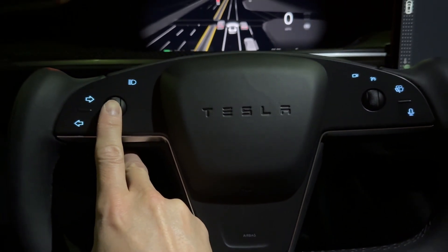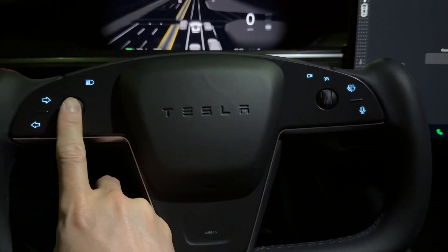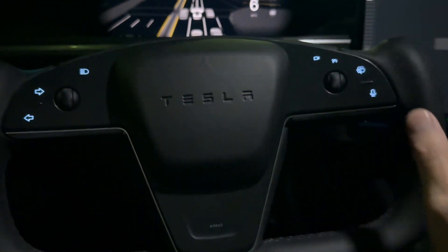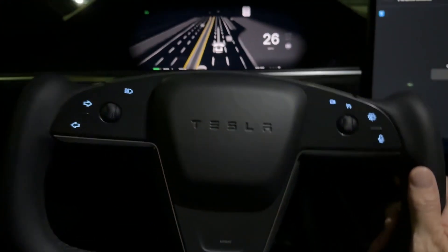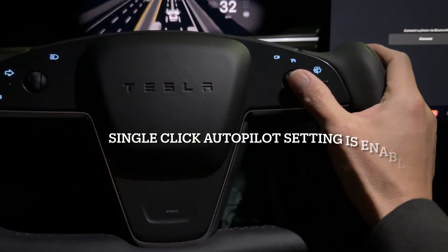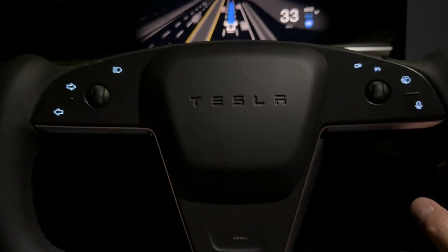You push this button twice fast — left scroll wheel. The double beep indicates that it's turned off, and that single loud beep indicates that it is turned on. Once you have it turned on and you drive, you push the right scroll wheel once, and you'll see that autopilot has been activated.